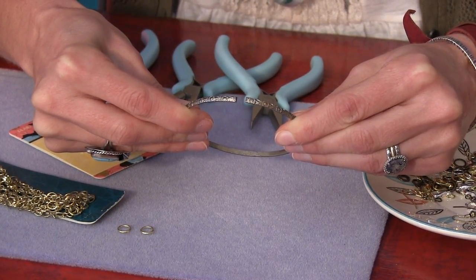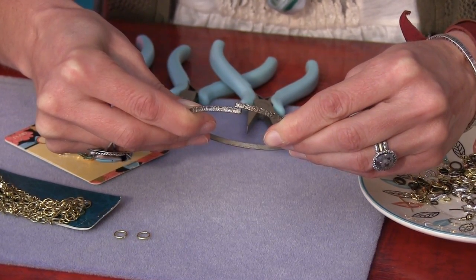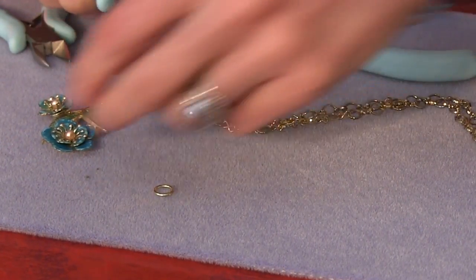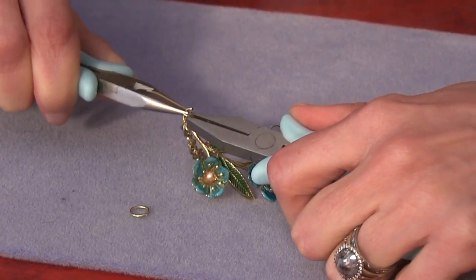If you have a ring that's being stubborn with a tiny little gap, just twist it open again, push it past the point of center, then snap it back into place. Now I've connected both ends of chain. We're going to come over here, connect one end of our finding, and then use your tools to close the loop.